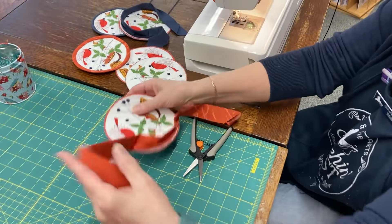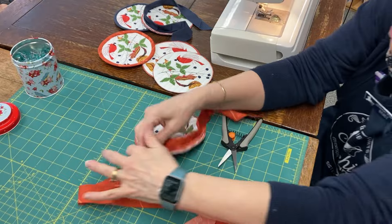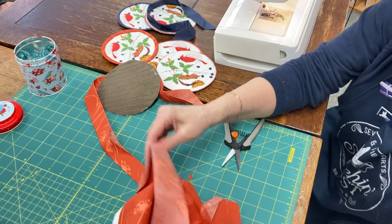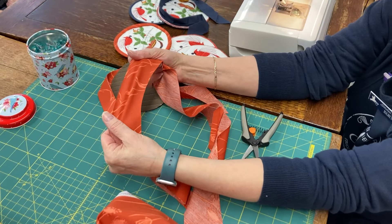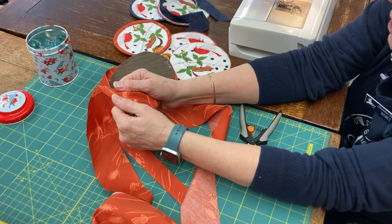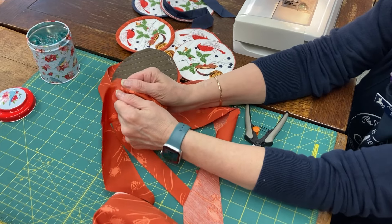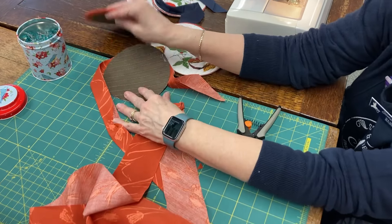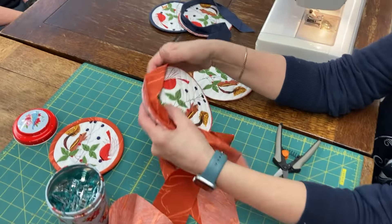So on the bias — just gives more? The bias has a much, it's like stretching the fabric. So if you look at this, it has a lot more give to it. Great question. Where if you pull it this way, with the weft or the warp, it's flat. And I want to be able to come around — to have that flexibility.